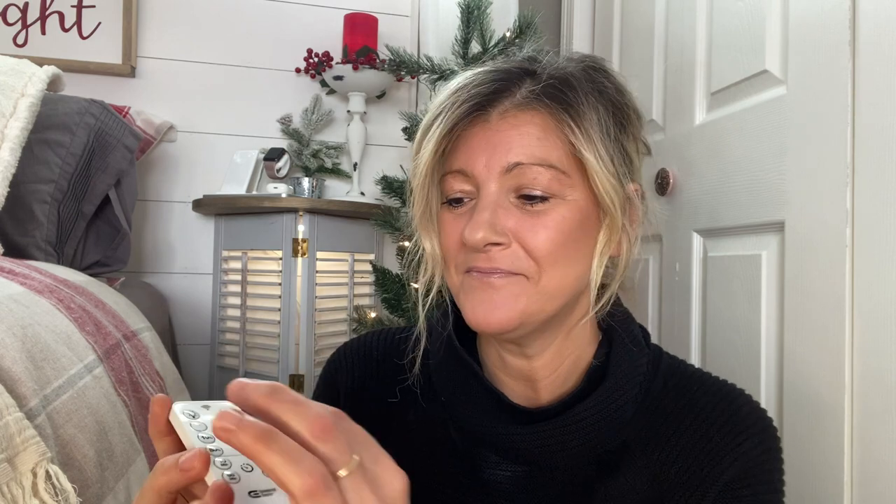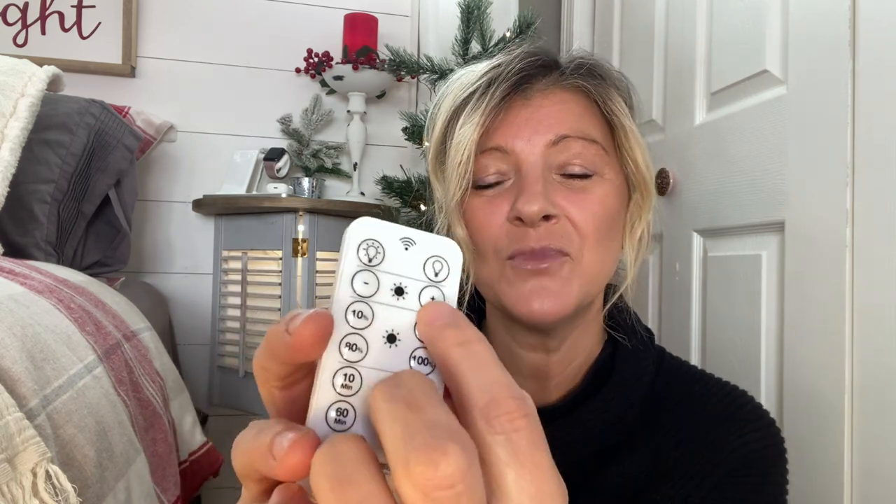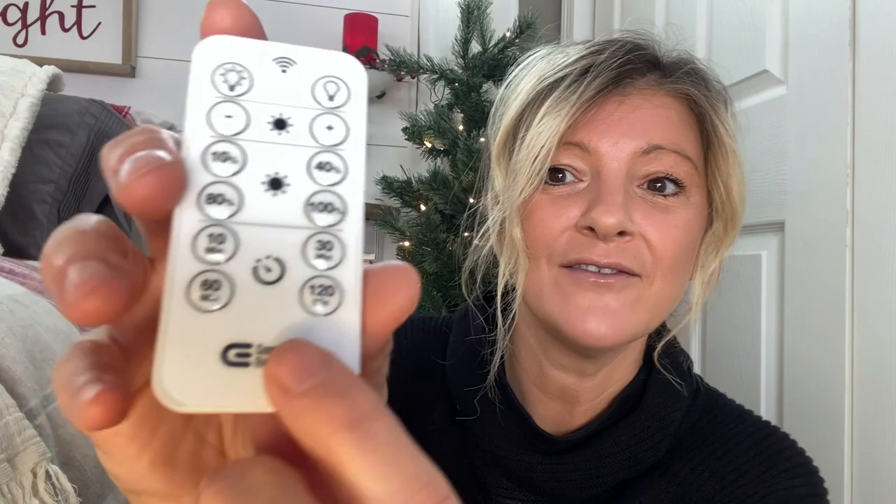Here we go — these are the nightstands. The remote control has power on and off, but also a dimmer for more or less light. You have 10%, 40%, 60%, and 100% lighting settings. You also have a timer: 10 minutes, 30 minutes, 60 minutes, and 120 minutes. I got these at Home Depot and I think they are perfect. You can close the shutters a little for less light, open them more for more light — I am in love with this table.